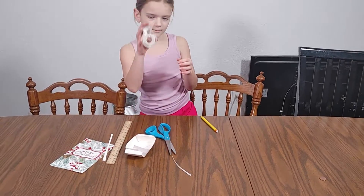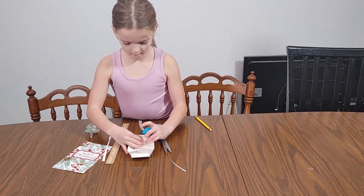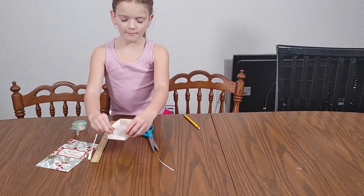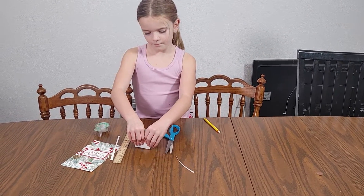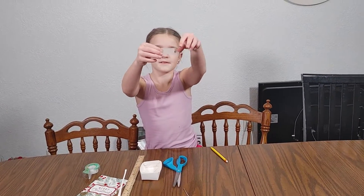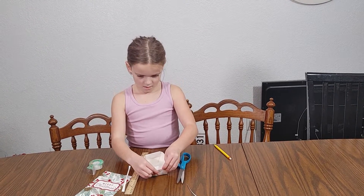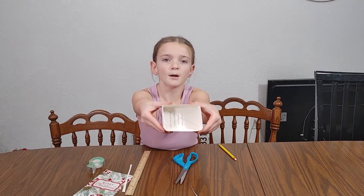Then this is where the tape comes in. You're going to take a small piece of tape, put it on the top, and then fold it down and place it to the bottom part, which are these two flaps. Do the same thing over here — put a small piece of tape on, just like so. Put these over and tape, and then you have the bottom part of the box.